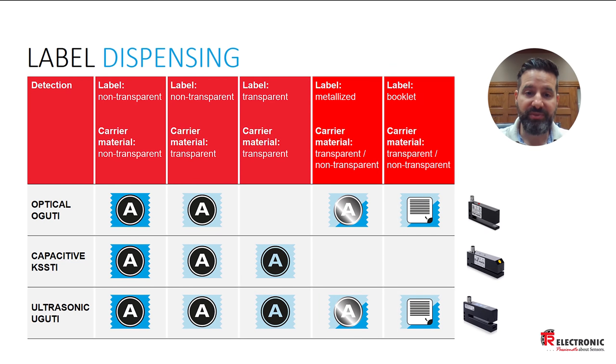There are three different kinds of label sensors on the market today. Optical sensors use an infrared emitter-receiver to detect the leading edge of the label. Capacitive sensors use capacitive coupling to detect the difference in capacitance between the label and the carrier material. And ultrasonic label sensors detect the difference in attenuation between the emitted and received signal for the label and the carrier material.